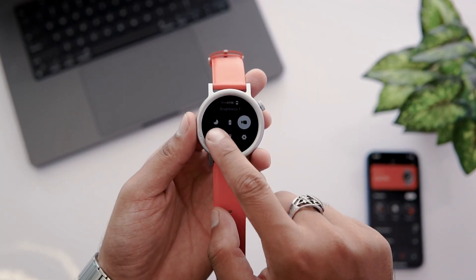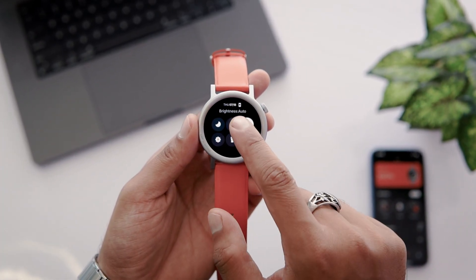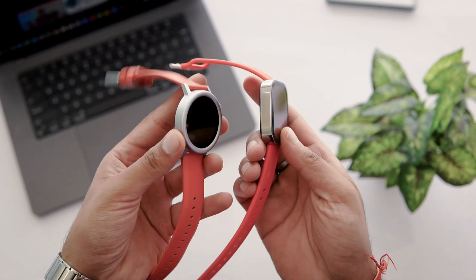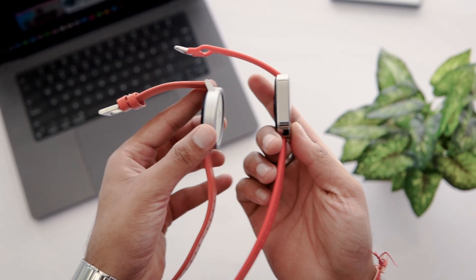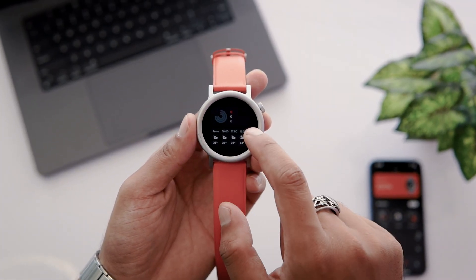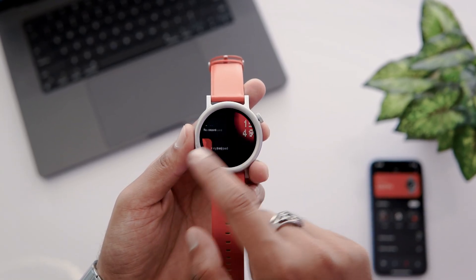The control panel is helpful to change various settings quickly, like changing brightness and setting it to auto. Note that the auto brightness level is not available in the CMF Watch Pro. If you want to check out more differences between the CMF Watch Pro 2 and Watch Pro, tap on the i button to watch our video. If you swipe left, you will get different tiles like activity tracking, health tracking, music control, and calls and contacts.